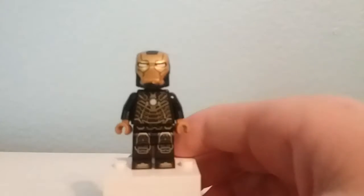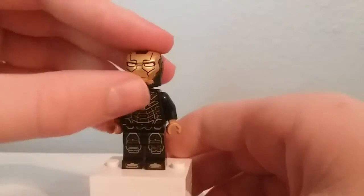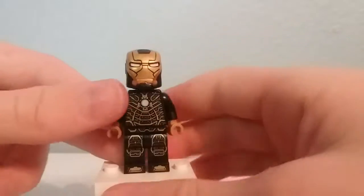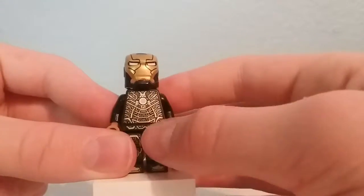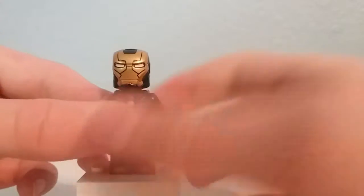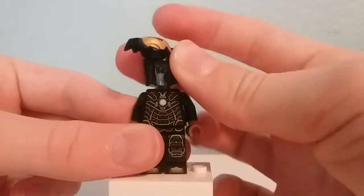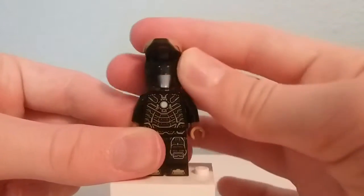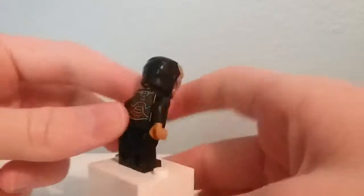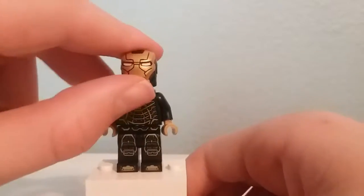Here's the Mark 41, which is an armor I don't remember seeing that much in the movies, but here it is. This also has so much detailing in the torso, and I like the gold and black design. Again, the lines on the face have really nice detailing, and again it's just a clear headpiece. I just really love the iron suits that we got in this set and I'm just so thankful LEGO decided to include them.